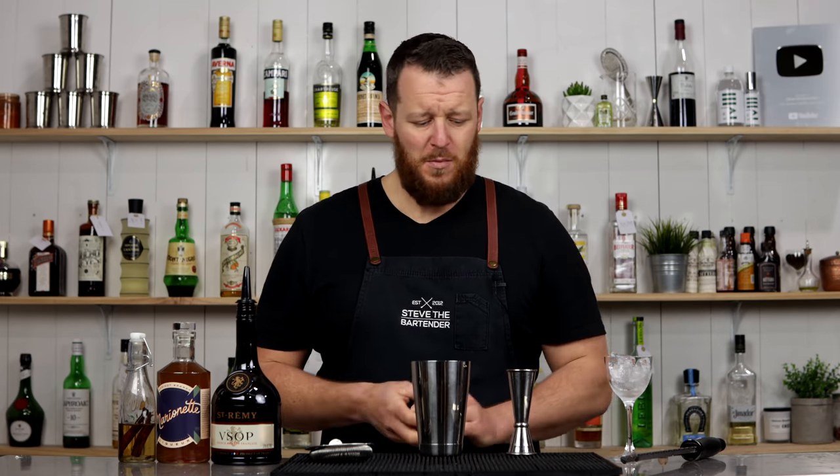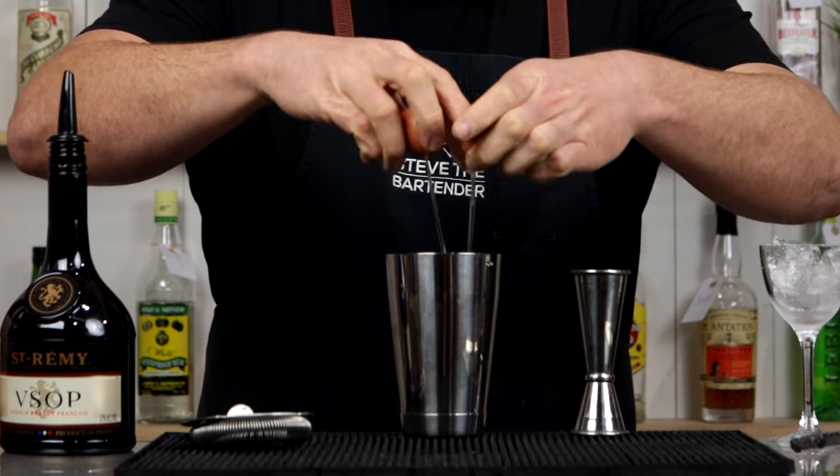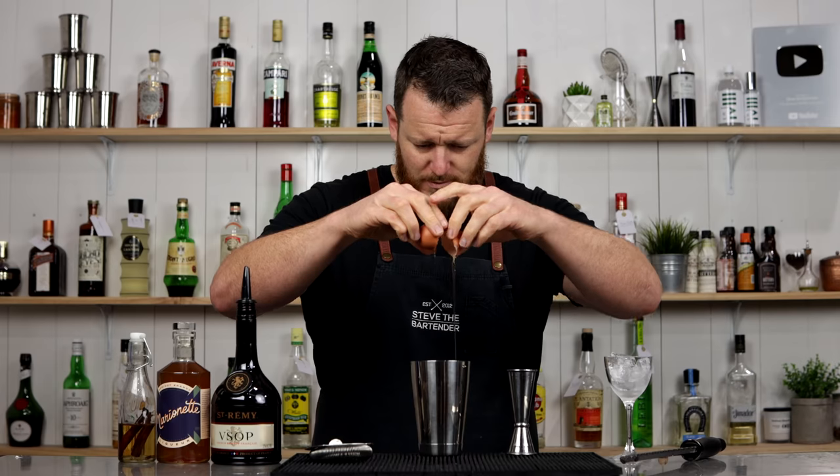It kind of tastes a bit eggnoggy, essentially, so if you don't like eggnog this might not be for you. But I'm going to start by adding my whole egg straight into the shaker.